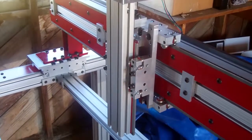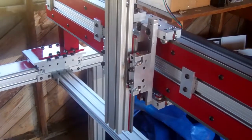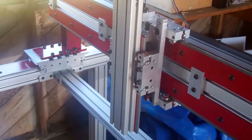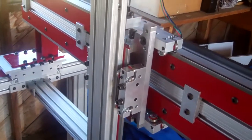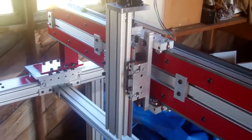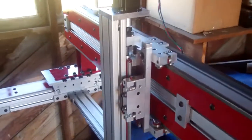Hey everyone, welcome back. It's been a while since I got to post a video. I have been making some progress — here's some of it here. This is the Z-axis all working, or I should say all assembled.